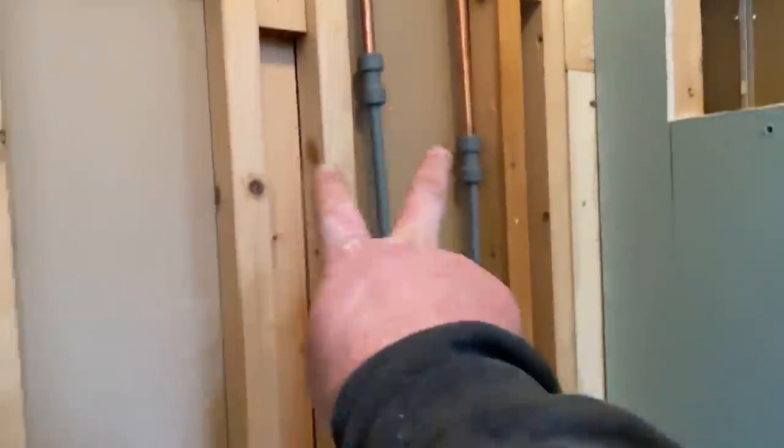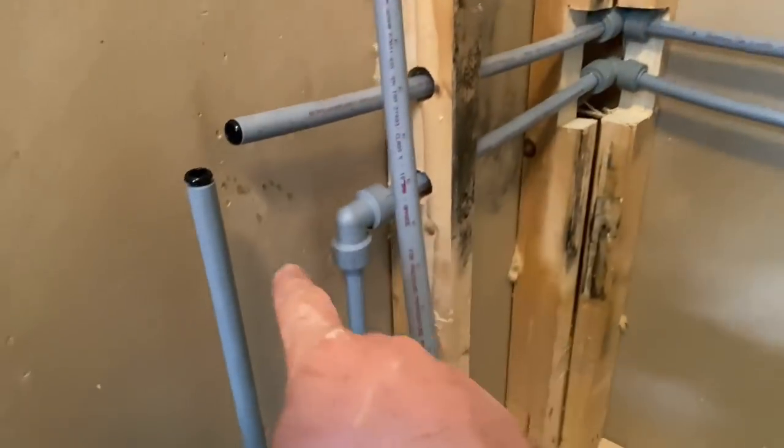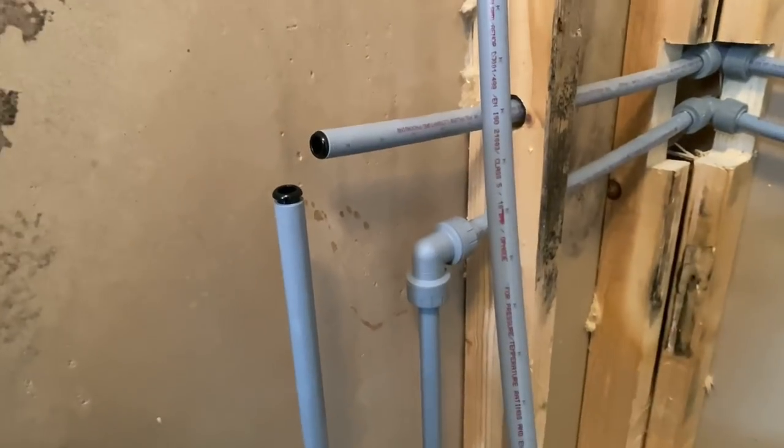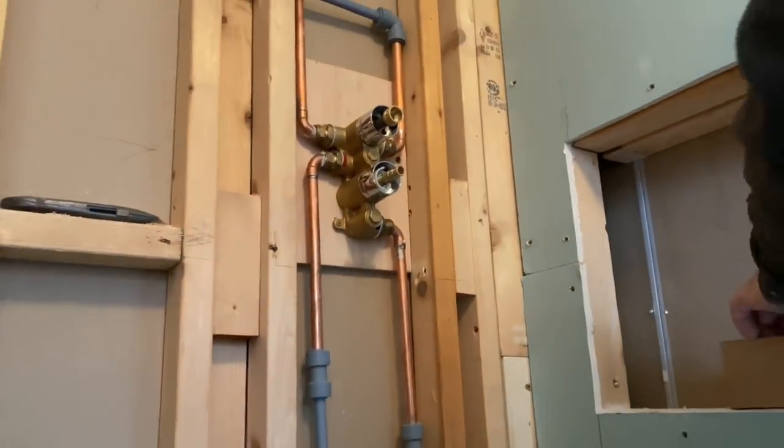We've got the shower valve there, hot and cold coming around. I've connected one side — just bang an elbow on here — then get it filled back up and tested before the board goes on.